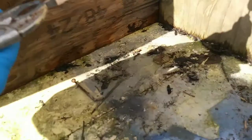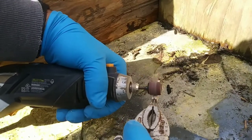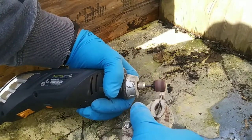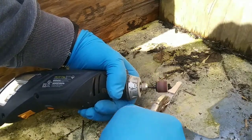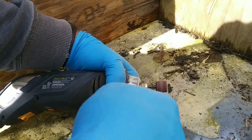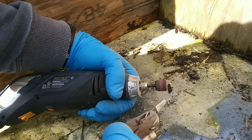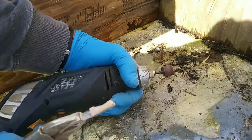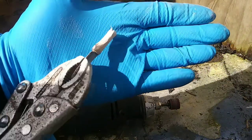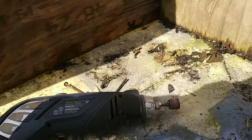I switched to a drum sander this time to smooth out the handle. I find that sometimes holding the Dremel still and moving the vise grip around a little bit helps out too — gives you more control, at least it does for me. I rounded out the edges and ground the wood back to the metal, and profiled it. It's already starting to look good — I like it. That shape works for me.